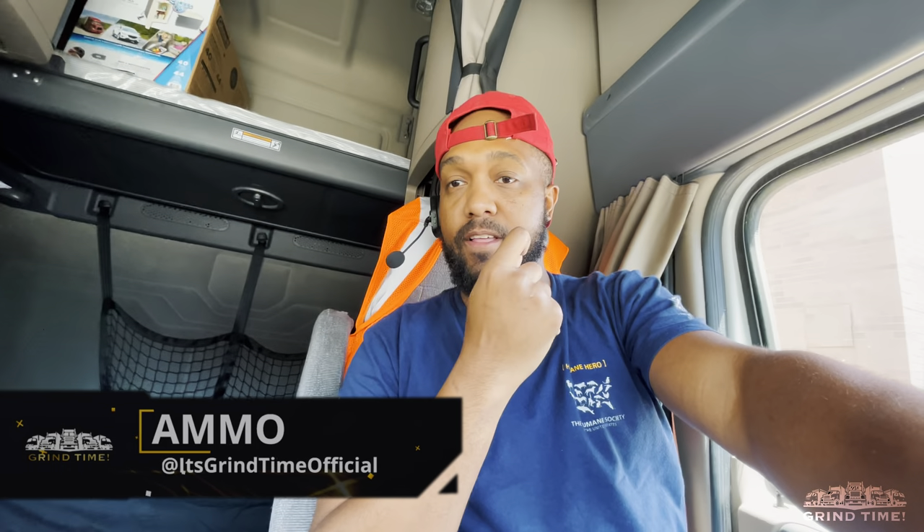I got something special for y'all today. I got to sweep out this trailer because the load that I'm going to, they pretty much require the trailer to be food grade. So in order to make sure that that happens, you can't have any debris in your trailer. Whether you're driving a box truck or a semi, this may be a requirement for you.